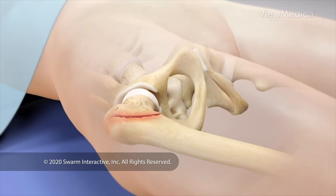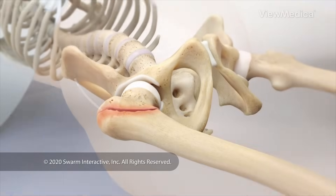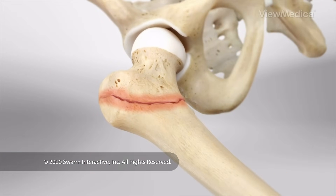To begin, you're put to sleep. The surgeon makes an incision to reach your femur. If the fracture has shifted any bone out of place, the surgeon realigns it.